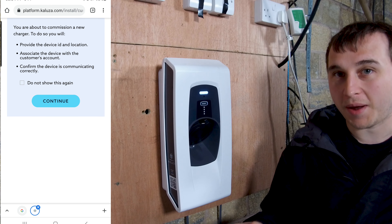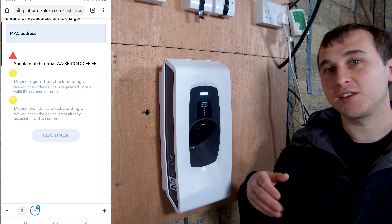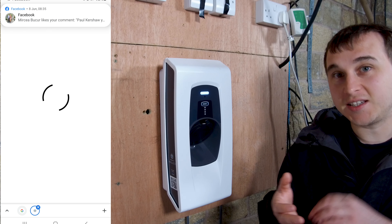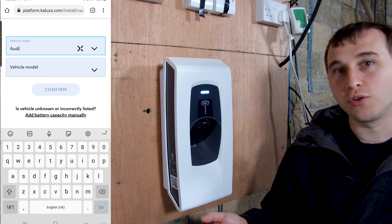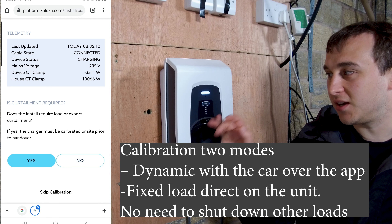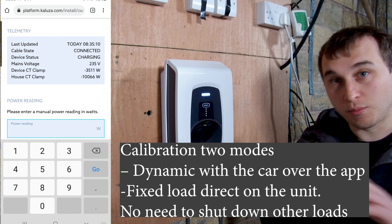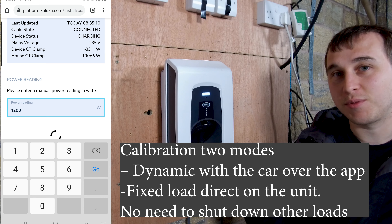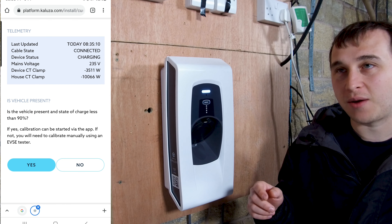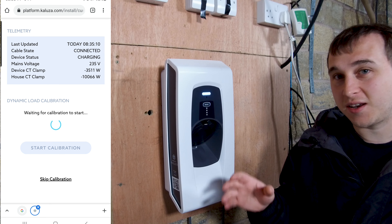To finish commissioning as an installer, you go to the web app - it works on any mobile phone or laptop. You enter the customer's details and email address, then set up the CT clamp measuring. The CT clamp needs calibrating: you turn off all other loads in the house, put a load into the charger, and set up the CT clamp measurement. The charger then uses the calibrated CT clamp to vary charge rates, putting loads on and off, and tells the CT clamp what the load should be. It's the first charger I've seen do a calibrated CT clamp in this manner.